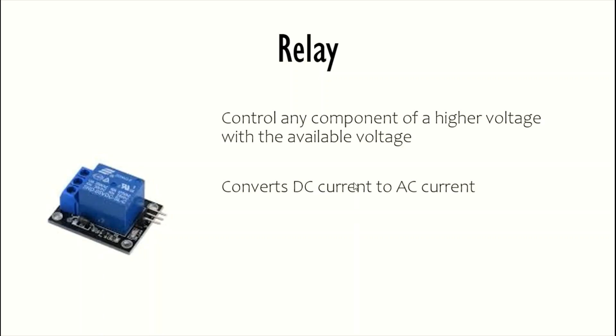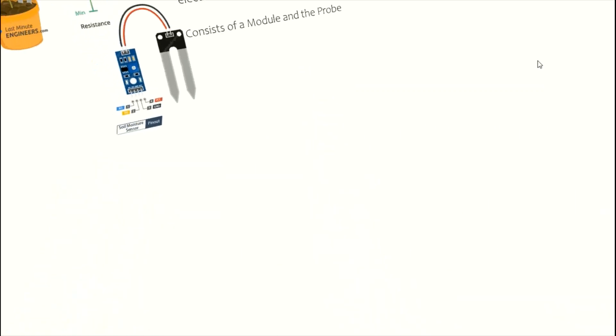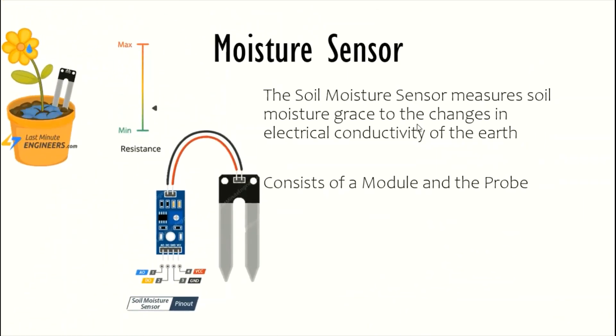Now let's have a look at the moisture sensor. The moisture sensor consists of a module and a probe. The soil moisture sensor measures the soil moisture by detecting changes in the electrical conductivity of the earth. When there is more water, the conductivity is more and the resistance is less. And when there is less water, the conductivity is also less and hence the resistance is more.